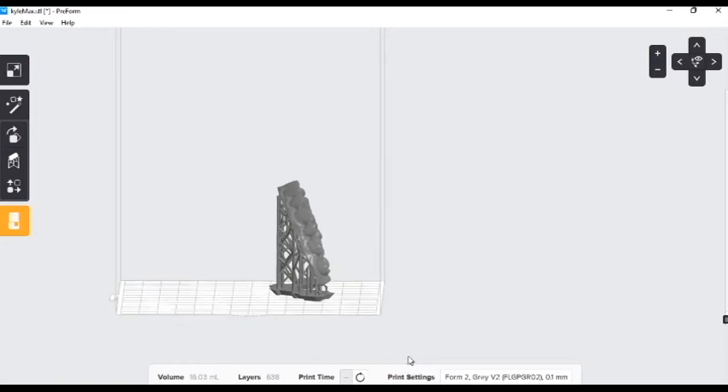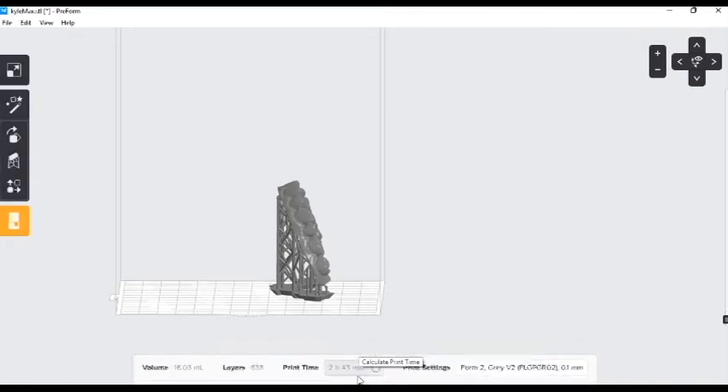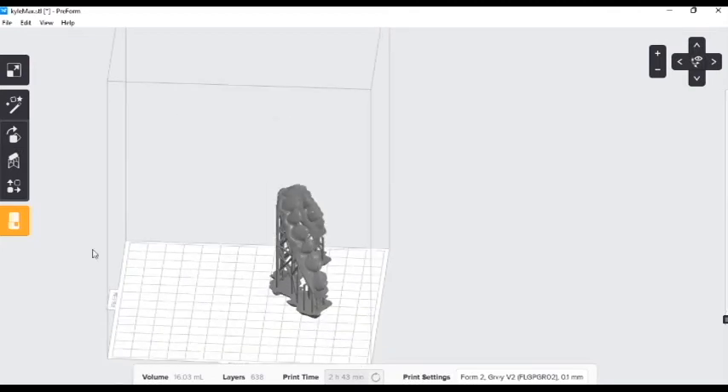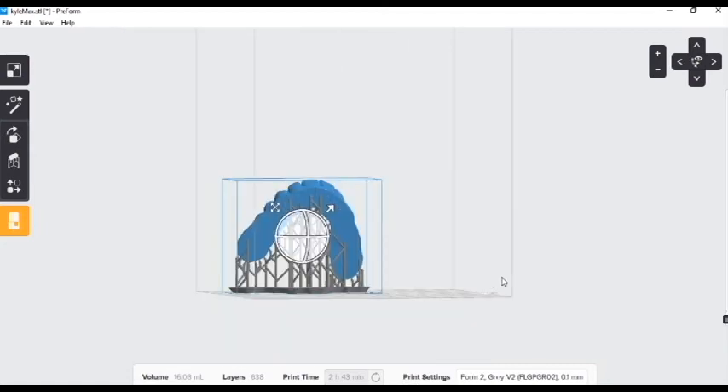Let's see what the time is on this just for fun — two hours and 43 minutes. This is exactly why when we have several models, it's something we would want to build overnight. Otherwise I'm typically looking for the quickest, most efficient way, especially if we're debonding in the morning and planning to deliver an Essex on a printed model.